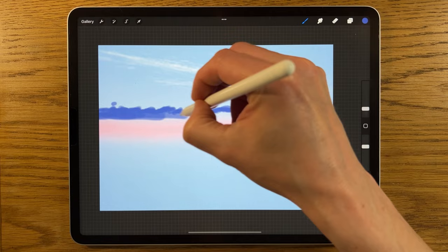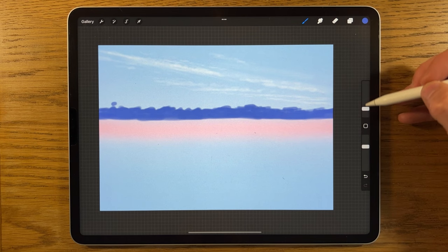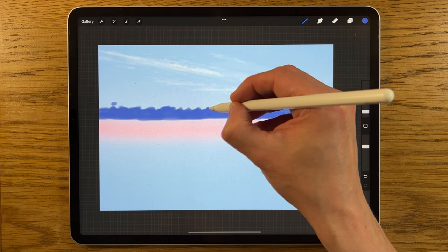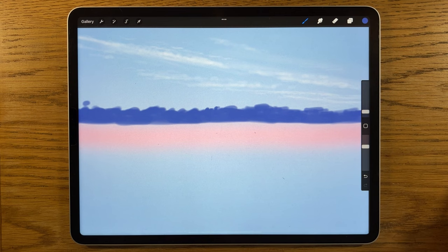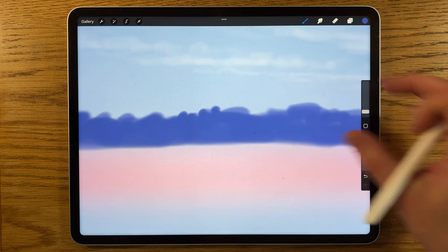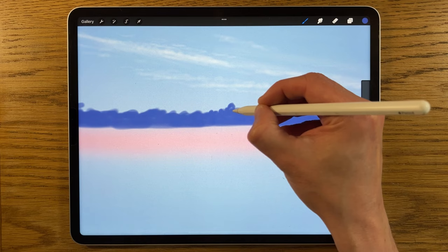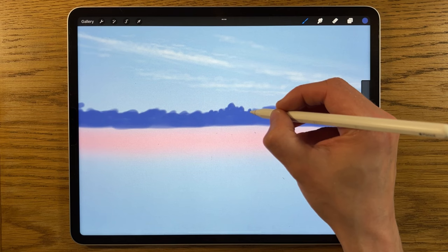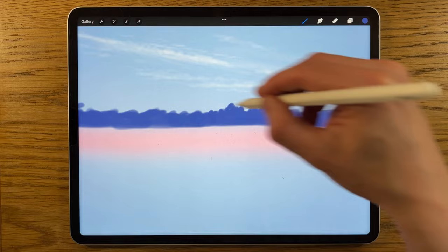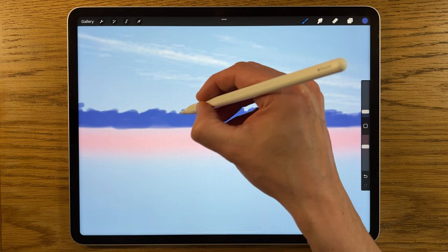I put the size up to about 4% and do the next section below to pad it out, making it significantly thicker. Then I reduce back down to the lower end of 2% at 70% opacity and zoom in just a little to refine these bump shapes — creating peaks and troughs, circular shapes that stick out and dip down, playing around with variety all the way across.